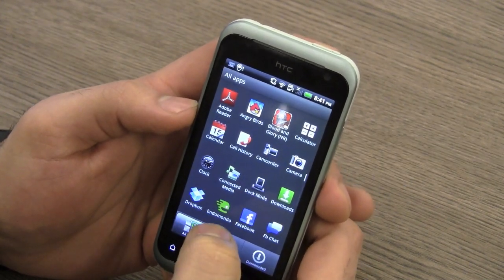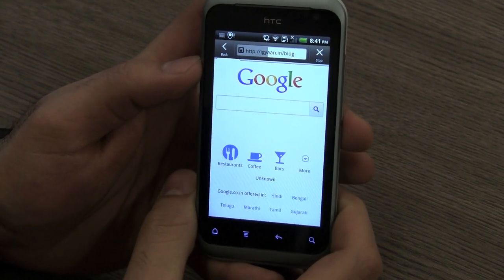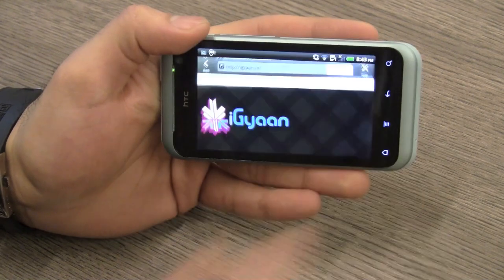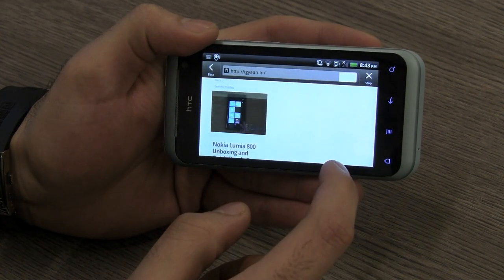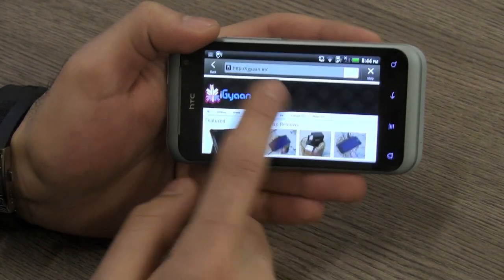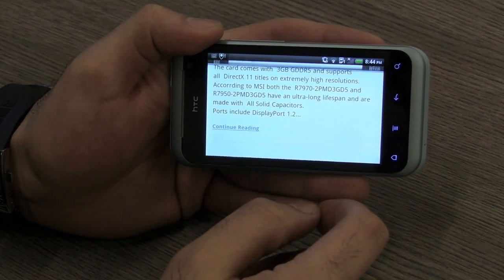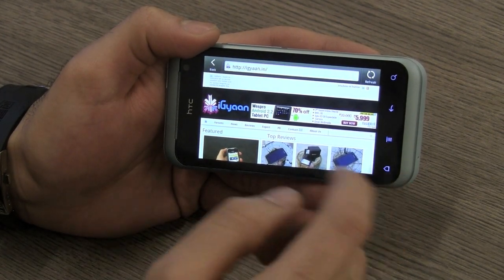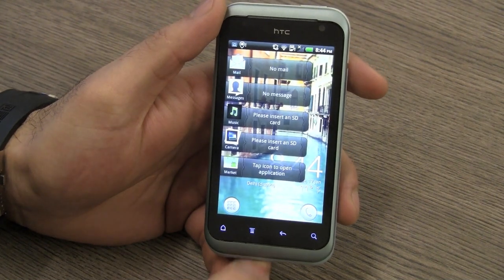Quickly jumping into the browser now and taking a look at igan.in — the browser is pretty responsive on the HTC Rhyme. Portrait and landscape transitions are pretty smooth and almost seamless, and you can also pinch to zoom. Flash content works on this browser without any problems. The browser also has HTC's text reflowing ability, so it reflows text to fit the screen, and text is pretty crisp. The screen has a 225 pixels-per-inch density, which is a pretty decent density for viewing internet content and text.